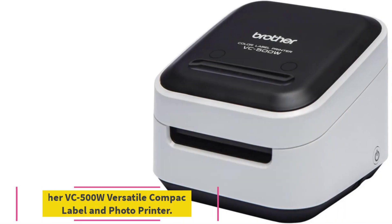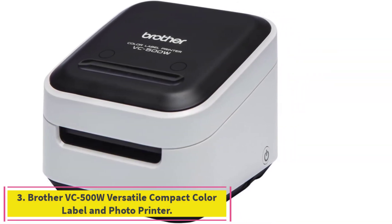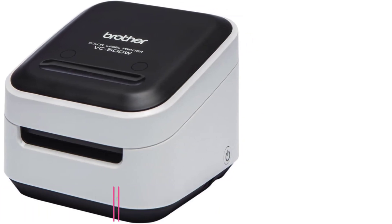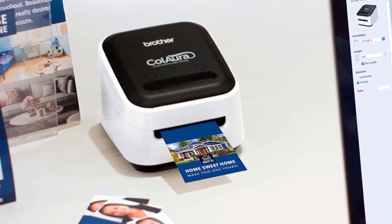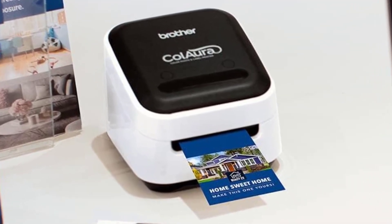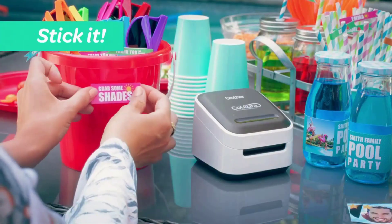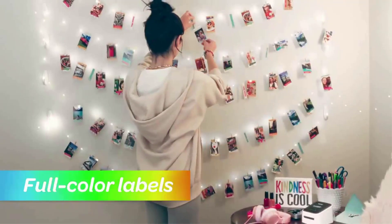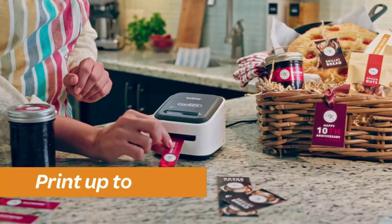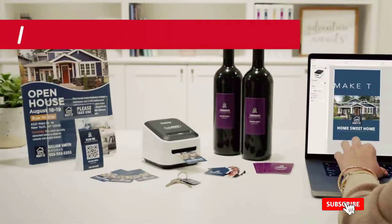Number three: the Brother VC-500W Versatile Compact Color Label and Photo Printer. This printer can produce full-color print jobs without ink, relying instead on zero-ink technology — sometimes called ZINK. The required colors exist inside the special paper or sticker refills; when heat is applied inside the printer, it activates them to create images. These labels max out at two inches wide.